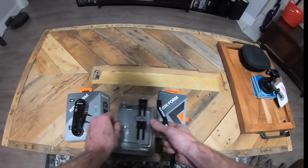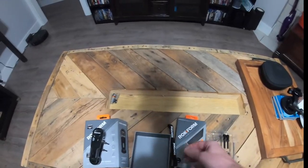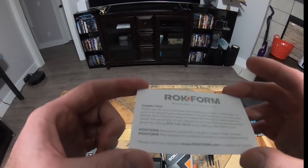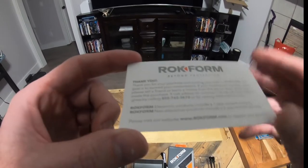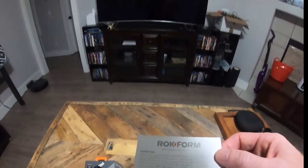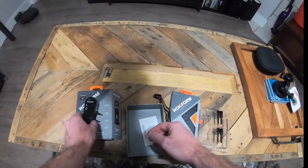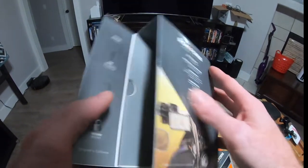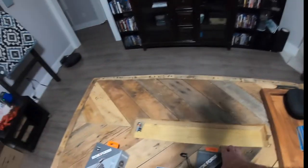That's not actually instructions — it says 'thank you for your purchase.' Non-electronic products include a two-year limited warranty, so it's covered for two years. I'm not seeing installation instructions anywhere — so that's the mount itself.